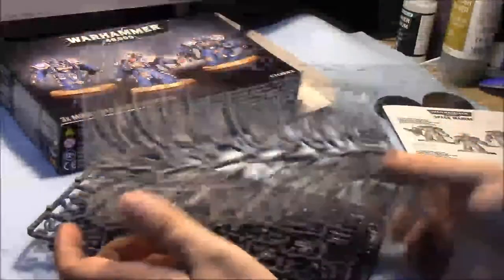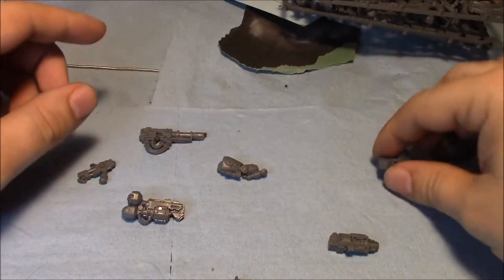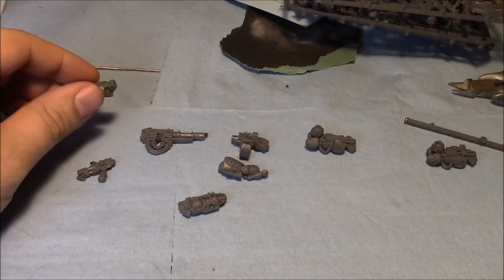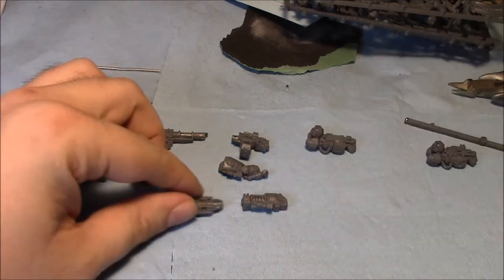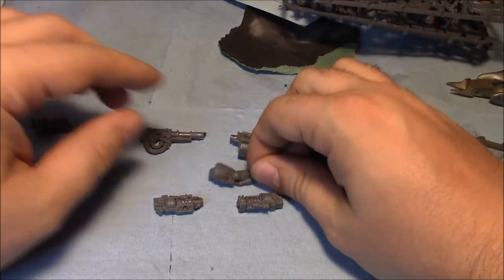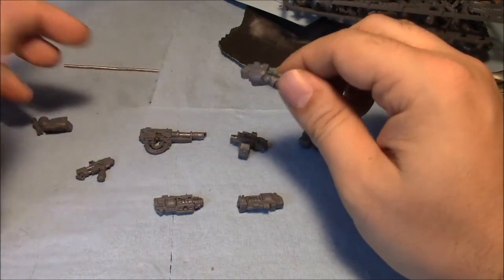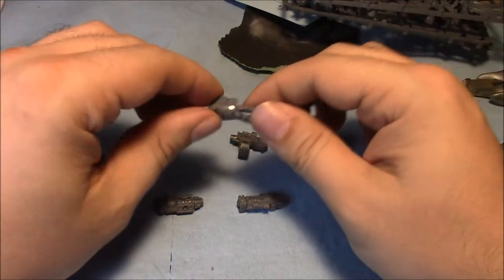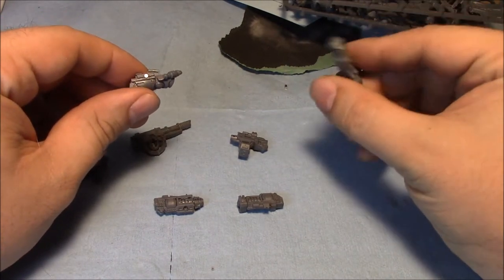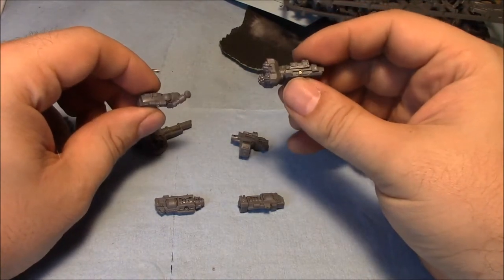Hey everyone, I'm back. What I've done is gotten a number of the weapons cut off the sprues — heavy bolters, drill, the gravity amp, and the two arms. I've already done one of these just to make sure everything worked out before filming. To start with, I drilled a hole here and here and put 1/16th inch magnets in. Since these are the weapons I'll be using the least, I started with the drills. Again, 1/16th inch holes here as you can see.